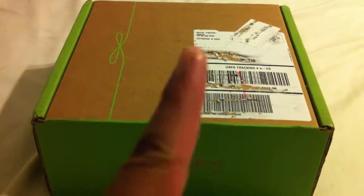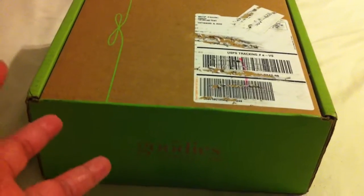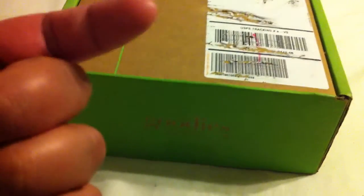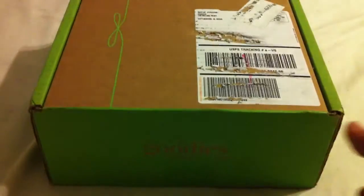Hey, what's up everyone, fatmatsnackroos back again here for another unboxing video. Today we're going to unbox the Goodies Box for August 2013. I'm not sure what's in here and I still have the other Goodies Box to finish up, so this video is going to be kind of late. Without further ado, let's go ahead and unbox this — let me get this seal right here and take a peek at what's inside.